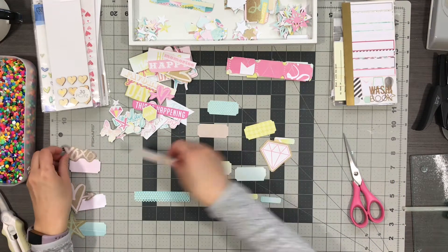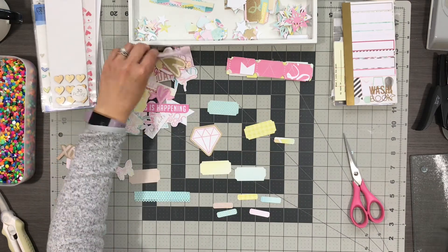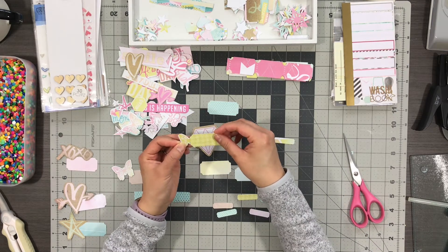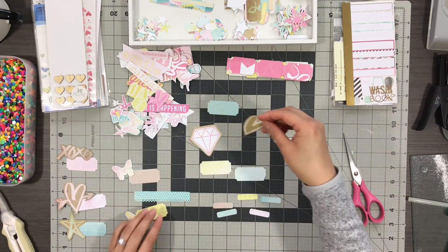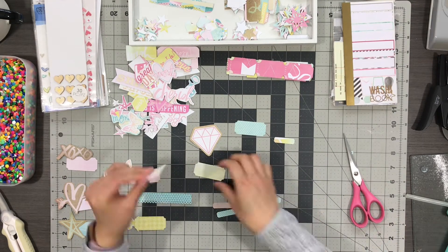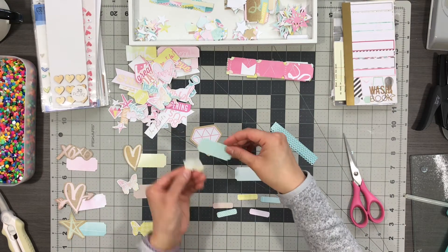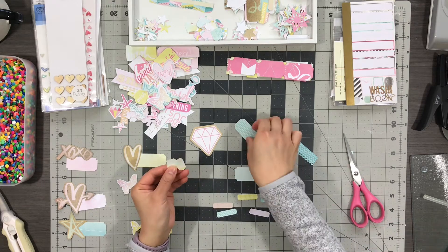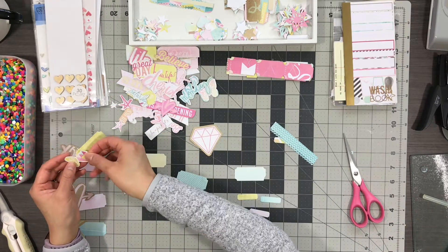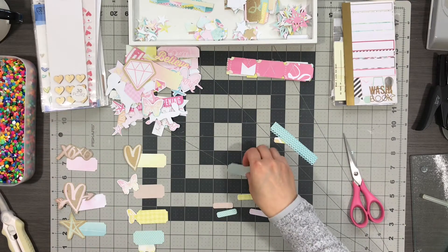I had a bunch of items I fussy cut out from those Project Life cards — the butterfly, the hearts, the stars, tiny phrases like XOXO — and I'm also picking colors that stand out against the color of the labels so you have more layering and contrast. I always try not to pick the same colors. If you're going for a monochromatic look, you could put pink on pink or blue on blue.